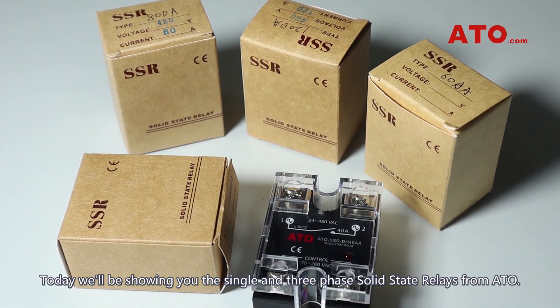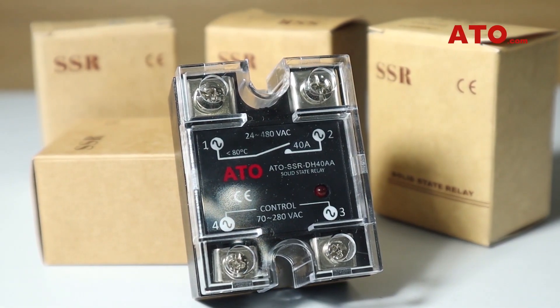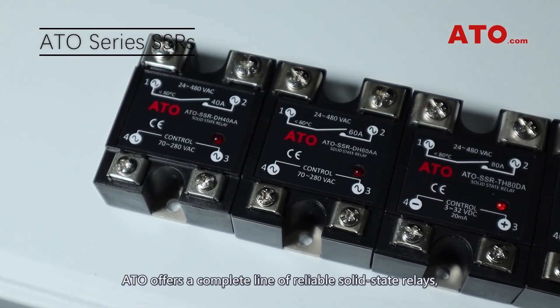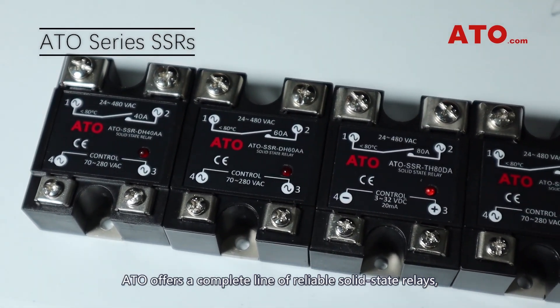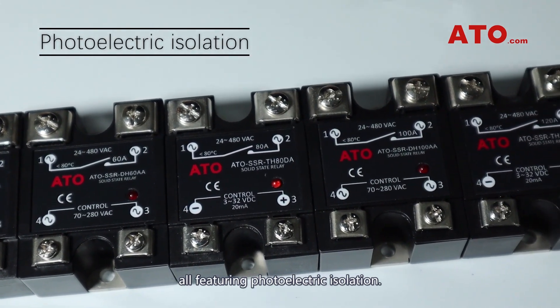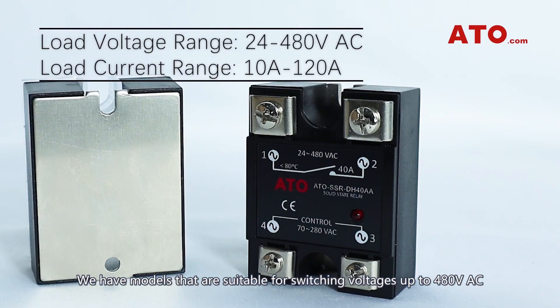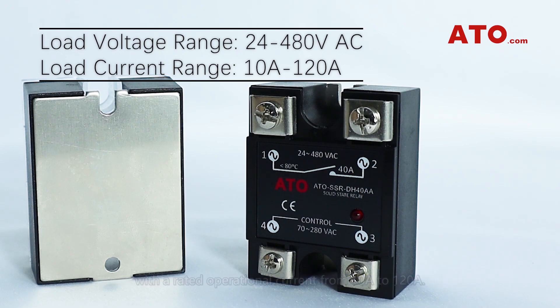Today we'll be showing you the single and three-phase solid-state relays from ATO. ATO offers a complete line of reliable solid-state relays, all featuring photoelectric isolation. We have models that are suitable for switching voltages up to 480V AC with a rated operational current from 10A to 120A.